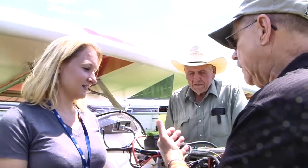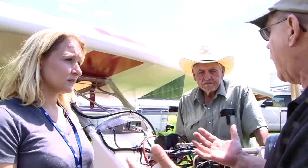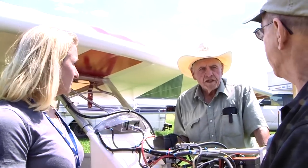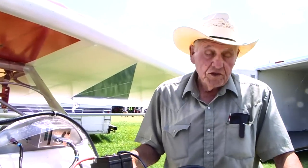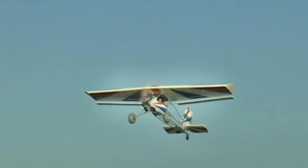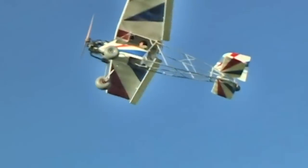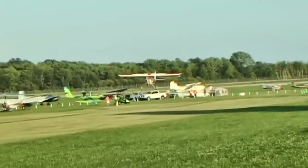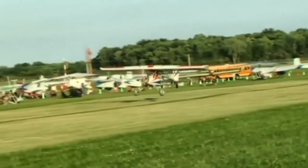Let's talk a little bit about how it flies — the flight characteristics of the airplane, how would you describe those? Well, I could say it's nearly perfectly balanced for its longitudinal latitude. It just does everything like it's supposed to.